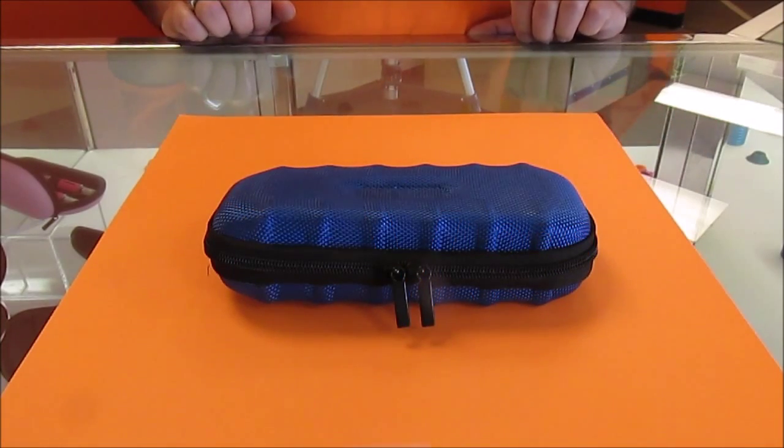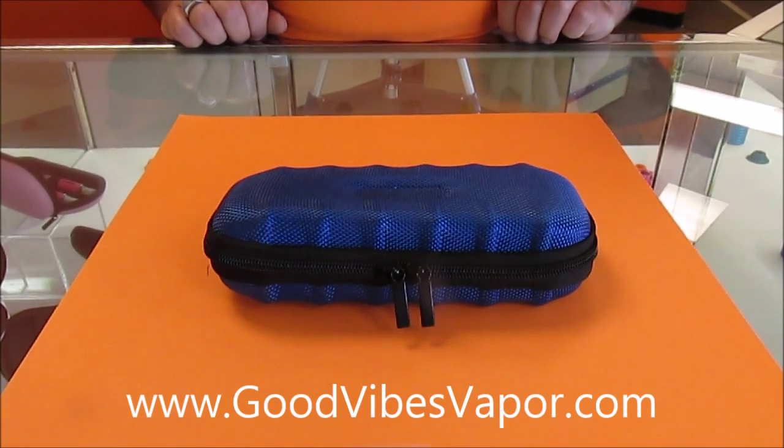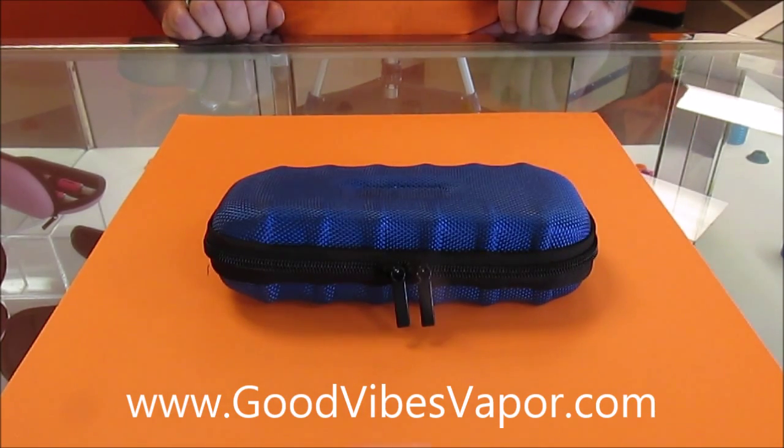Hello everybody, my name is Lew from Good Vibes Vapor in Union, Missouri. Today we'll be talking about the EVOD starter kit.